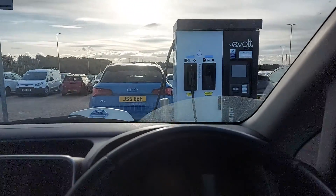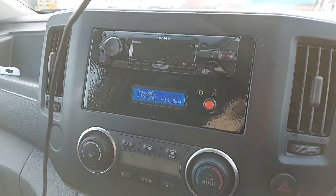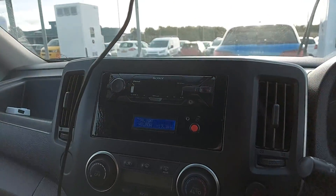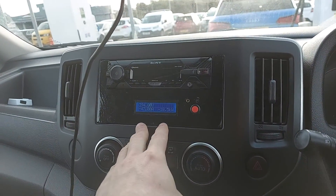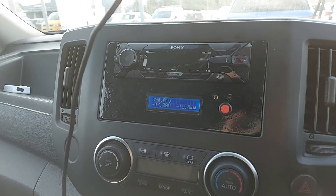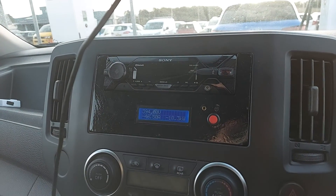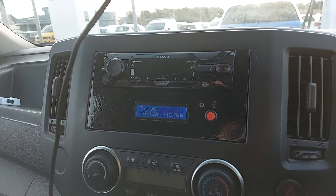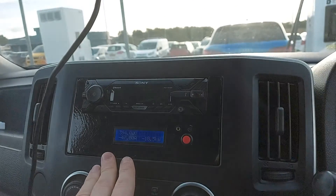Hi everyone, I'm sharing a little project I've done in the van. I've replaced the stereo with a much better one, and underneath it I've added this information display which shows the battery percentage, the cell voltages, and the volts, amps, and watts.